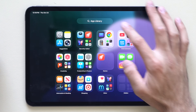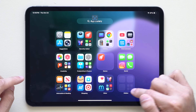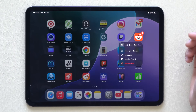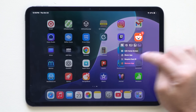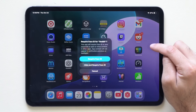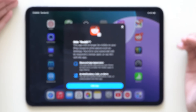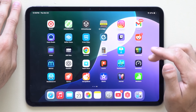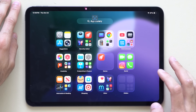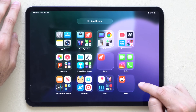Another way to hide apps: long hold on an app and select Remove App, then choose Remove from Home Screen. The app isn't deleted — you can search for it and it'll appear. To lock an app in the hidden album with Face ID, long hold the app and select Require Face ID. You can choose to require Face ID to use it, or hide it and require Face ID. Scan your face and the app moves to the hidden album — tap it and unlock with Face ID to access it.